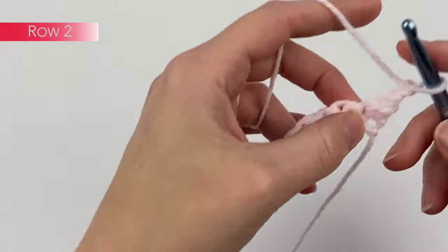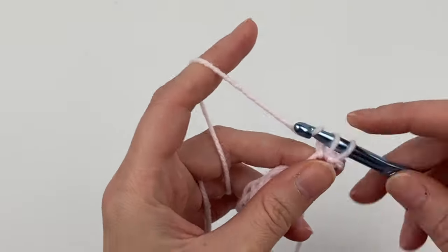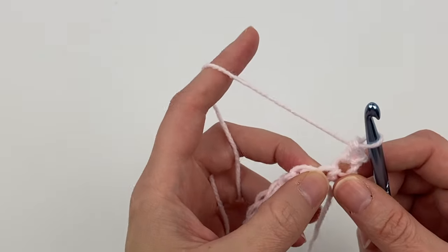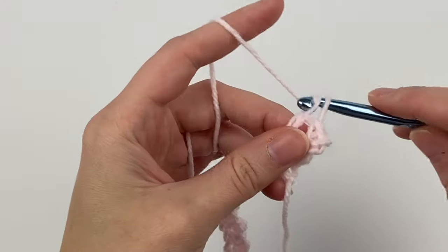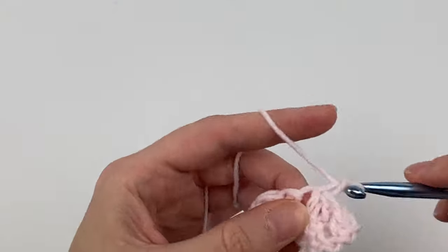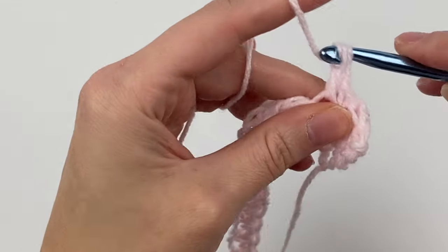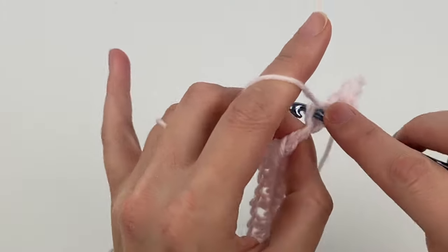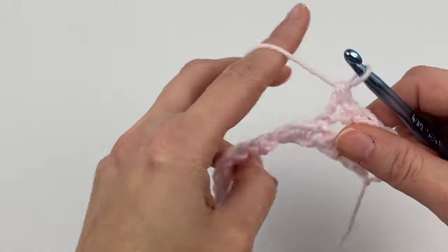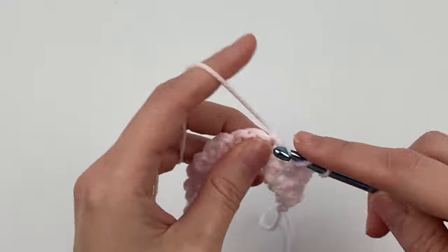Now we're going to chain one and turn. The very first stitch here, which is the top of that last double crochet you completed, we're going to single crochet. And into the top of the last single crochet that you just completed, we're going to double crochet. And in the following stitch, we're going to single crochet, and then double crochet. Since we are double crocheting into a single crochet, and then single crocheting into a double crochet, it creates a really nice textured pattern.